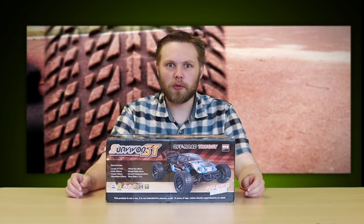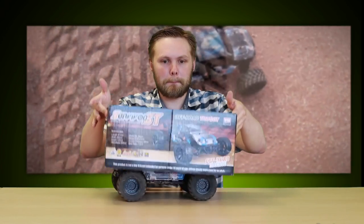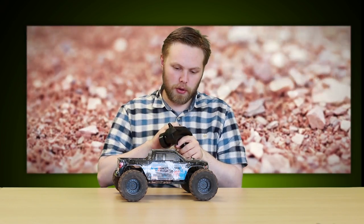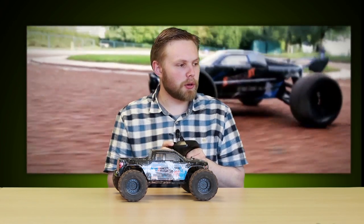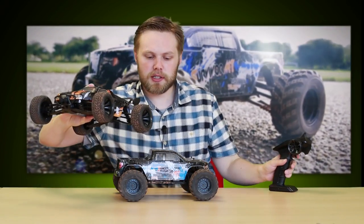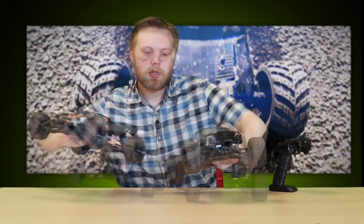We would do a proper unboxing but we've already had them out. This is what it looks like. This one here is the monster truck, available in both orange and blue as you see here. Then we also have a racing truck, which is again available in orange and blue.